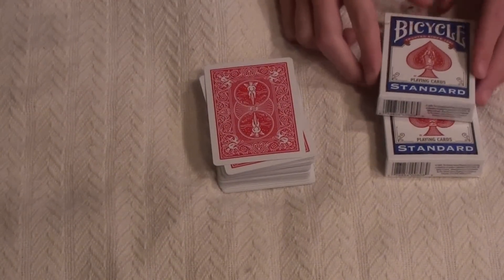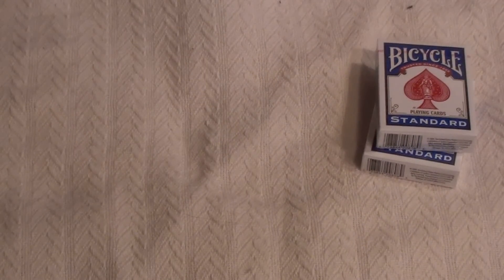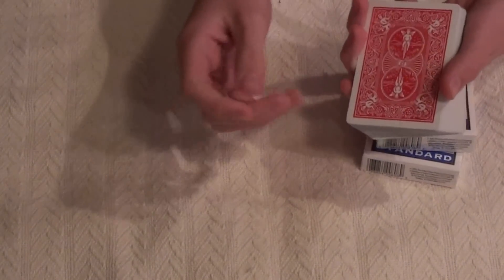Hello. Today I'm going to be teaching you guys how to do a David Blaine magic trick. First I'm going to show it to you, then I'm going to teach it to you.